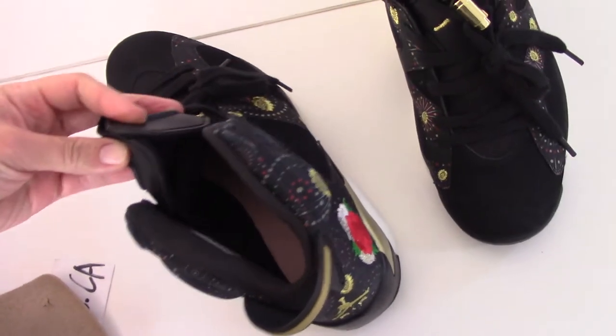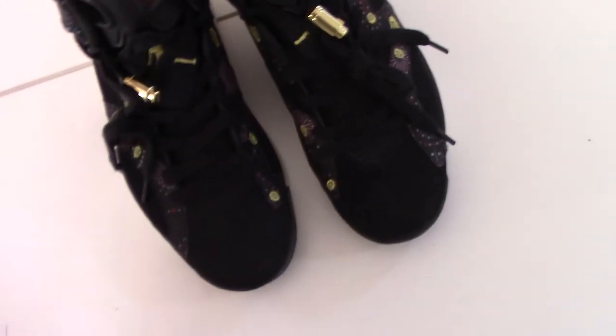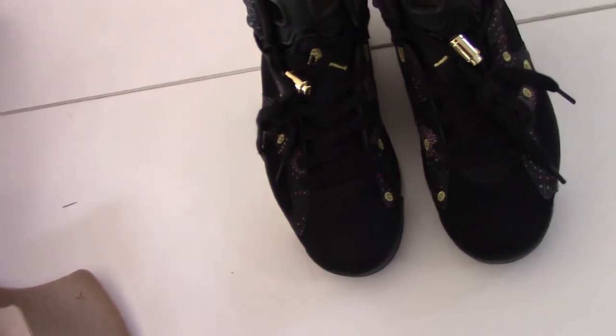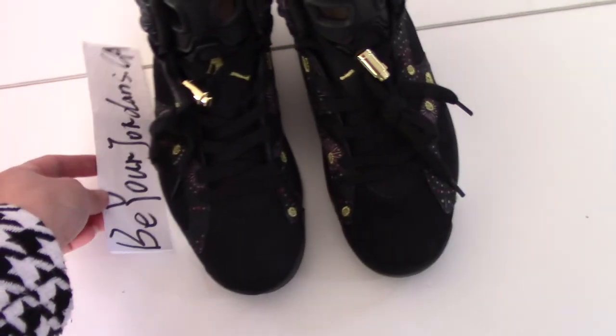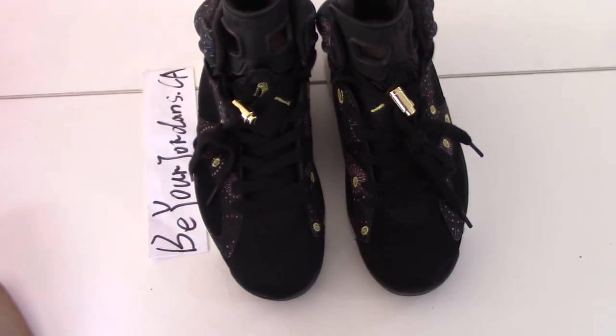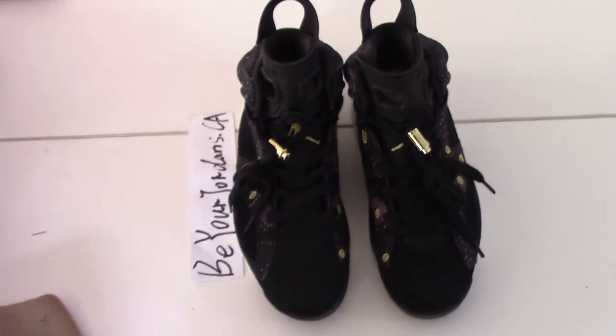So this is the new shoe, Jordan 6 Chinese Year. If you like this pair, please check out my website biorejordan.ca. Any questions, you can contact me by email. Thank you for watching, see you next time.